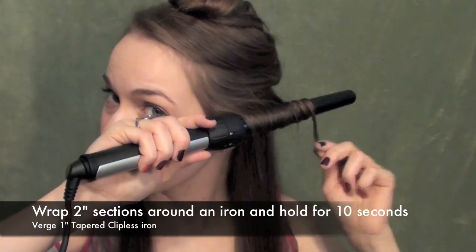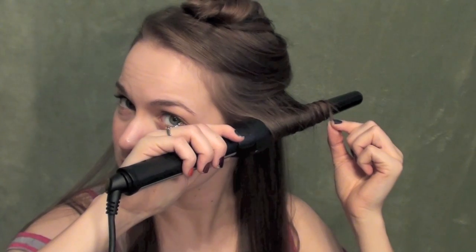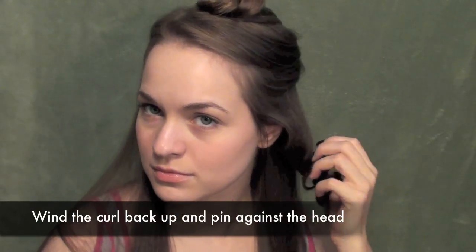Basically you're just going to wrap your hair around an iron, hold it for about 10 seconds, let it go, and then pin it back up. But when it comes to curling the hair, everything matters — from the size of sections that you take, to the way that you hold your irons, the way that you wrap the curls back up, and the way that you brush them out. So we're going to talk about every single little piece of that.